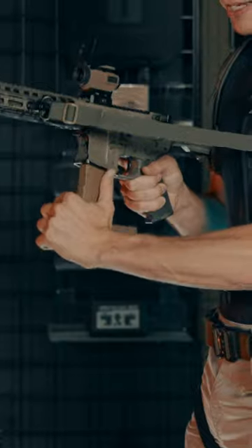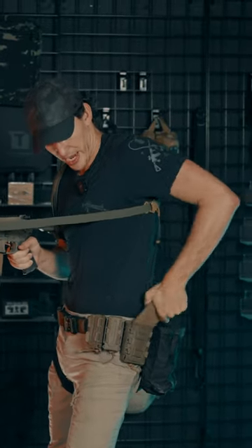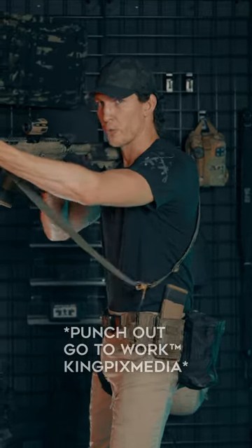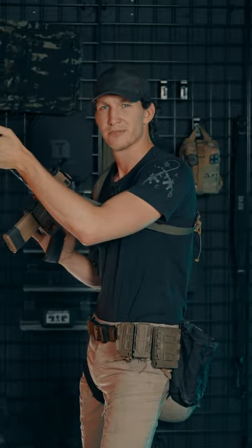Release the magazine, rotate 90 degrees, insert, and pull out that other magazine. Switch it in your hand and put it back in your pouch, punch out, and go to work. But if you're in too much of a hurry, just drop it in that drop pouch — that's what it's there for.